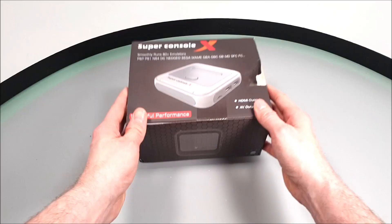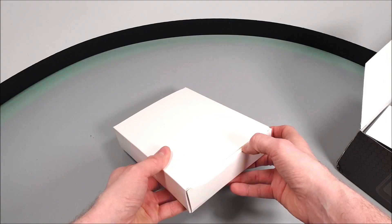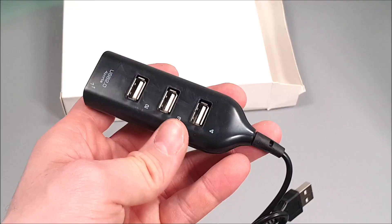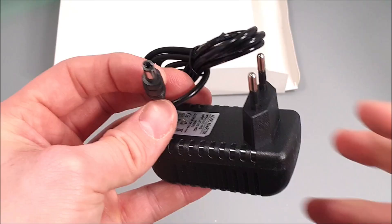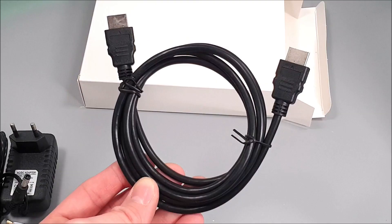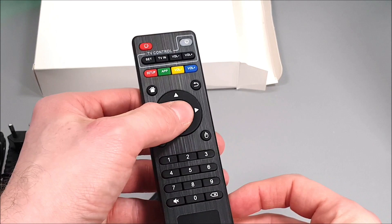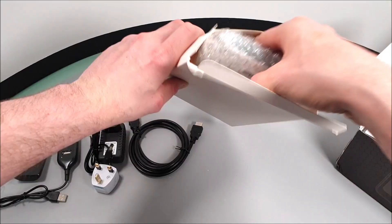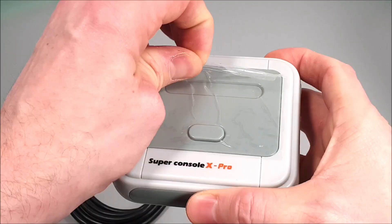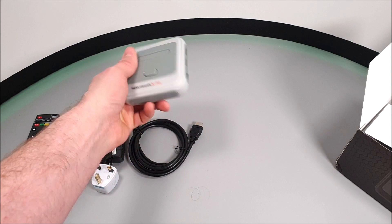Let's go ahead and open it up. Inside, we get another sealed box with accessories including a nice little USB hub with four 2.0 USB ports. There's also a foreign power supply — we are supplied with a UK adapter and an HDMI cable too. Included is a typical compact Android TV remote which takes two AAA batteries, and yes we've got the Android TV box itself, which is a lot smaller than I ever imagined.